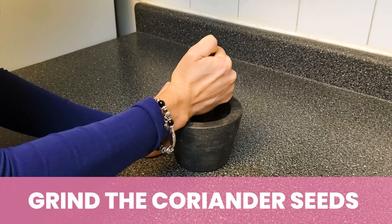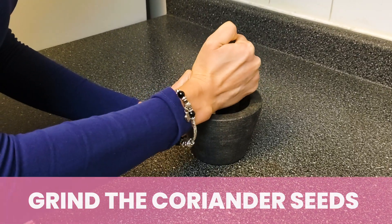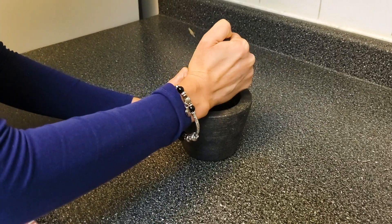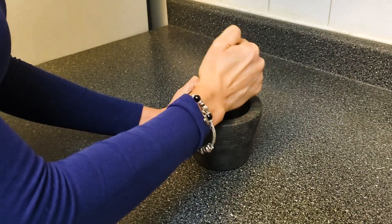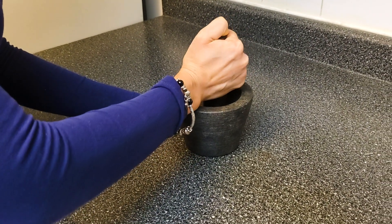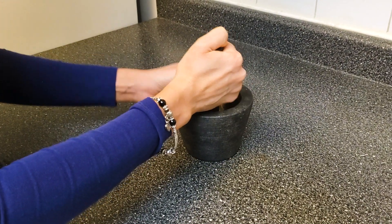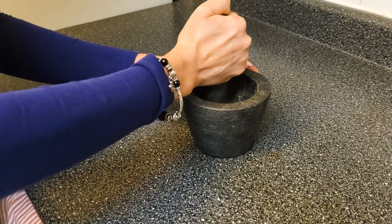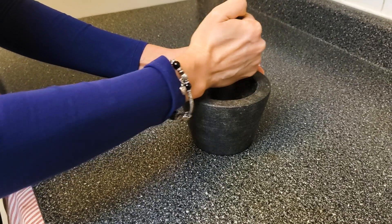So I am going to start grinding the coriander seeds now. This is a pestle and mortar. The reason I use it is because when you do this, it excretes much more flavor than the store-bought spices. Some spices and herbs are better to do this with than others, and this way it's going to really pack a flavorful punch in this recipe.